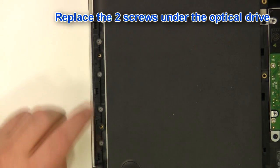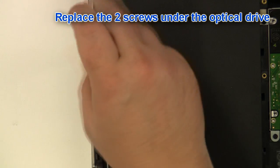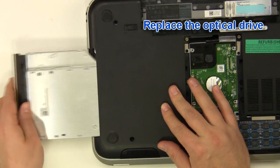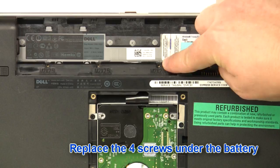Replace the two screws under the optical drive. Replace the optical drive. Replace the optical drive screw. Replace the four screws under the battery.